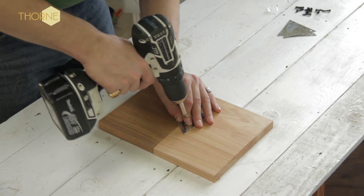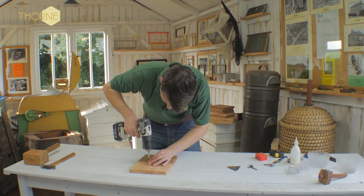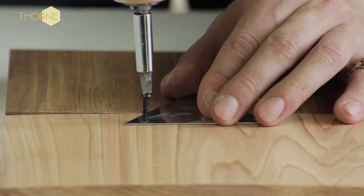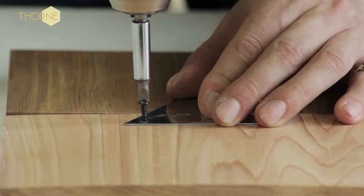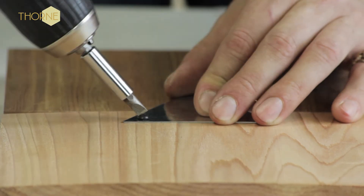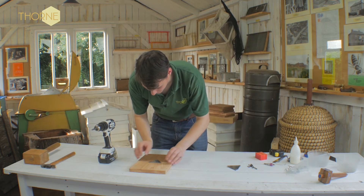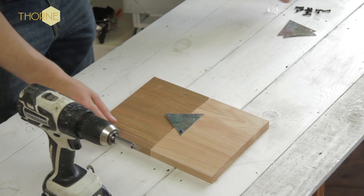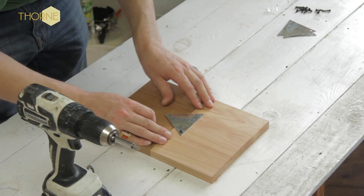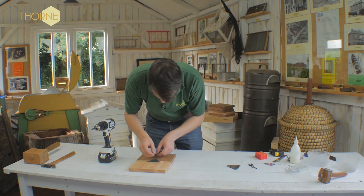Just push it in, and if you've got a power drill you turn. Now these slotted ones you do need to take care when using — sometimes the drill bit can slide off. I've actually stabbed myself in the past with it, so care is needed when doing it.